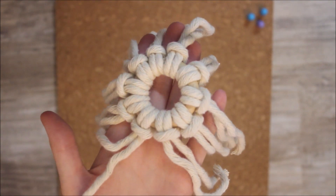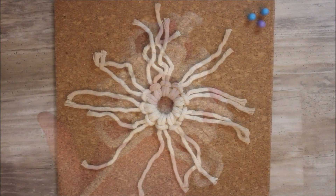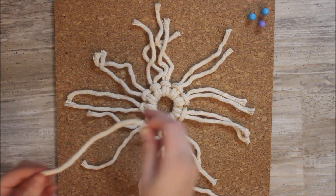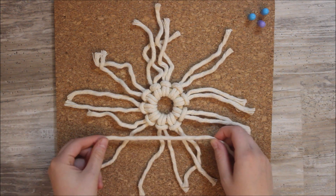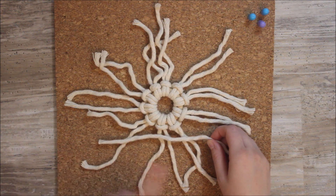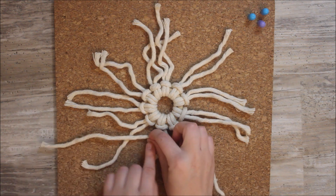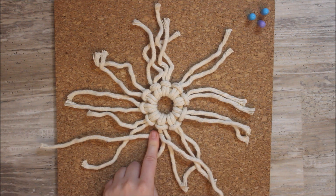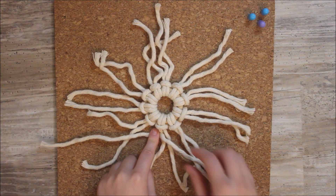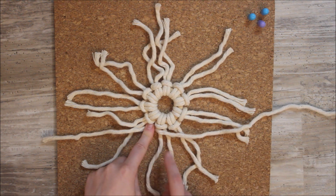This is what it will look like when you have all 10 ropes attached with a lark's head knot. Now we are going to bring in our longer rope and start tying double half hitch knots all the way around the ring. You're going to want to leave about six inches off on one side — the side you start on — so that we are able to tie a loop and hang our ornament from that loop, so leave about five or six inches for that.